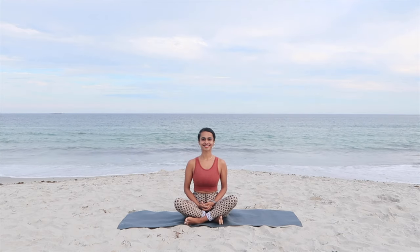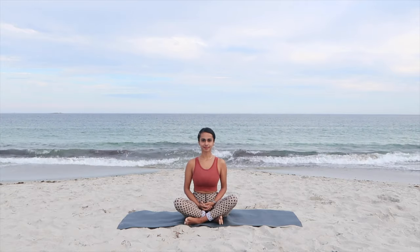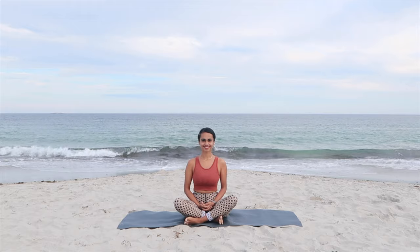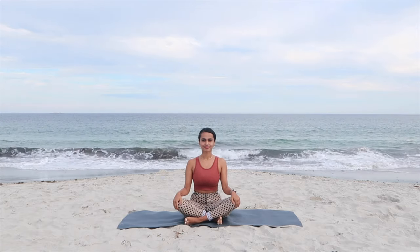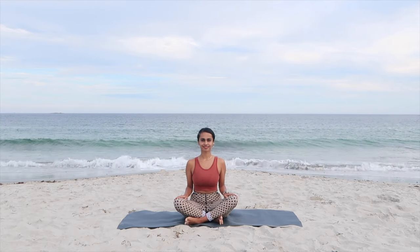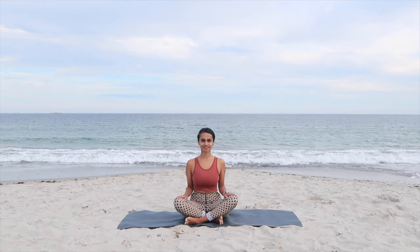Hey everyone, welcome back to my channel. In this video I'm going to lead you through 12 rounds of Surya Namaskar with step-by-step instructions. Sun salutation or Surya Namaskar is a traditional yoga practice made up of 12 poses linked together to form a flow. It's going to increase energy and stamina, strengthen and improve the flexibility of your muscles, promote weight loss, and calm your mind and body. Once you're ready, roll out your mats and let's begin.